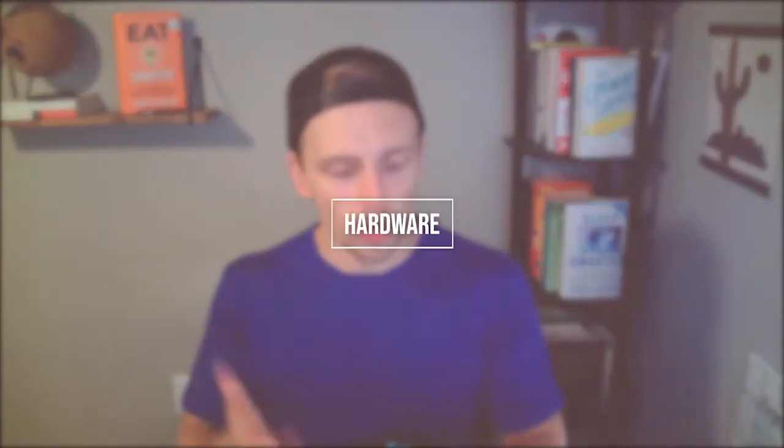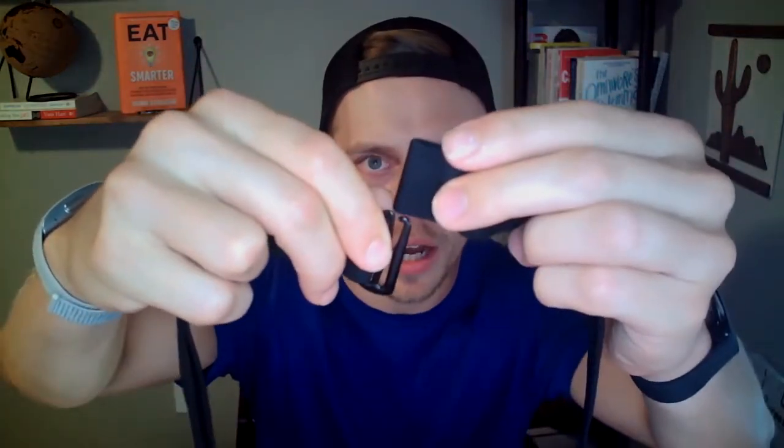Just like the Polar H10, the Power Labs heart rate monitor has the same type of system: a stretchy strap that goes around your chest with a clip that attaches directly onto the strap. The band is about as comfortable as the Polar H10 and is very stretchy. The one difference is that instead of a clip like the Polar H10, this one has a slide-on connector. The clip is a little easier, but honestly you just spin it on, adjust it, and spin it around — super simple.